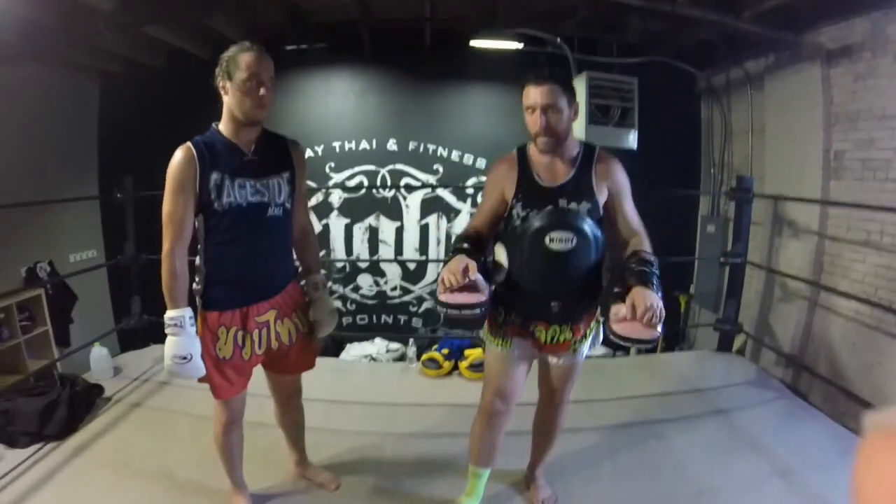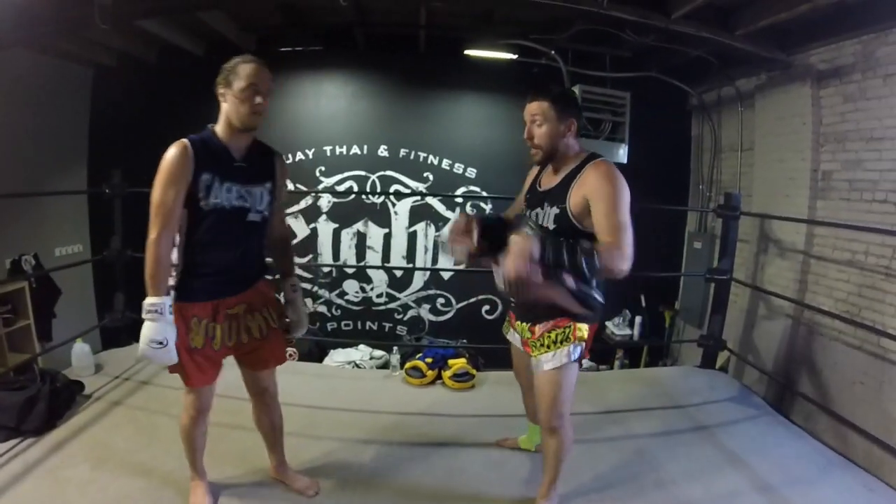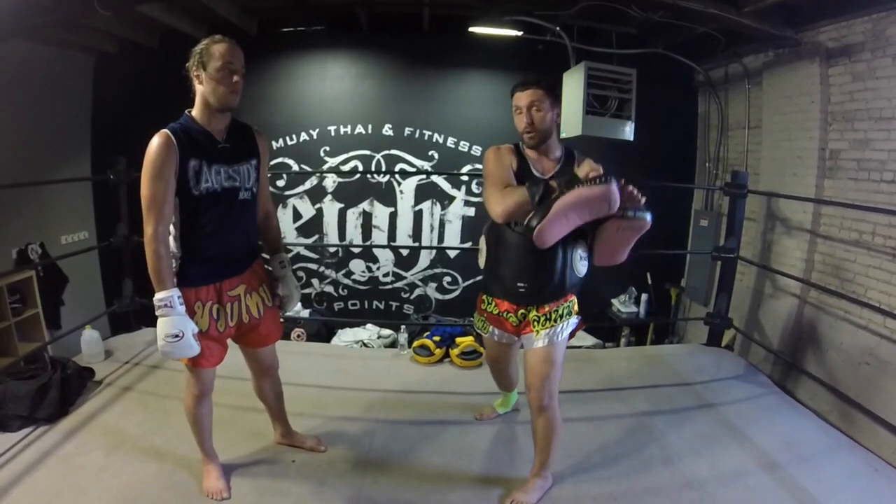I always see guys holding pads wrong, especially for the round kick. I see guys holding the pads down here, or holding them here, or holding them too far out. It's ridiculous — it's creating bad form in that kick. So what we're going to do is teach you the proper way.